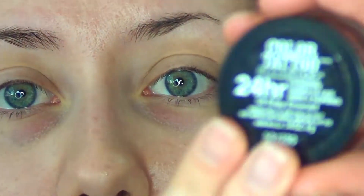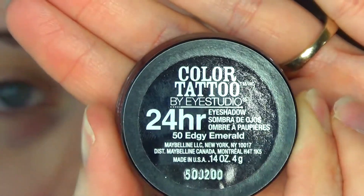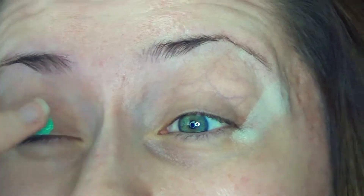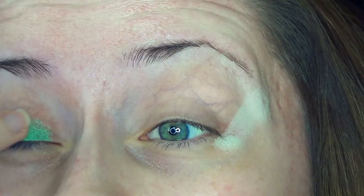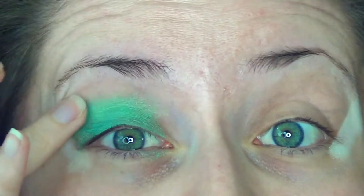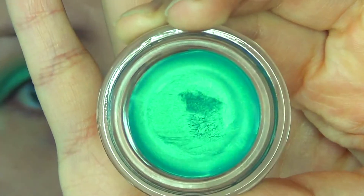Next, I'll be taking the Maybelline Color Tattoo in the shade Edgy Emerald. Just apply that to your lids. Don't take it too far into the inner corner because we're going to use another color there later. You can taper it off into the crease. Here's what Edgy Emerald looks like in case you're curious.